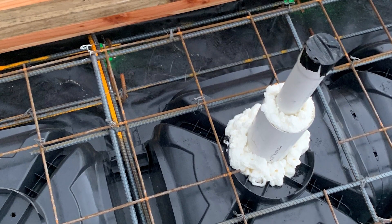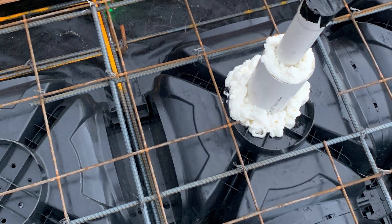Pods are simply removed at this location or a hole cut in the pods. Voids under the pods are capped off with a CuPod end cap, or cut holes are sealed up with expanding foam and tape.